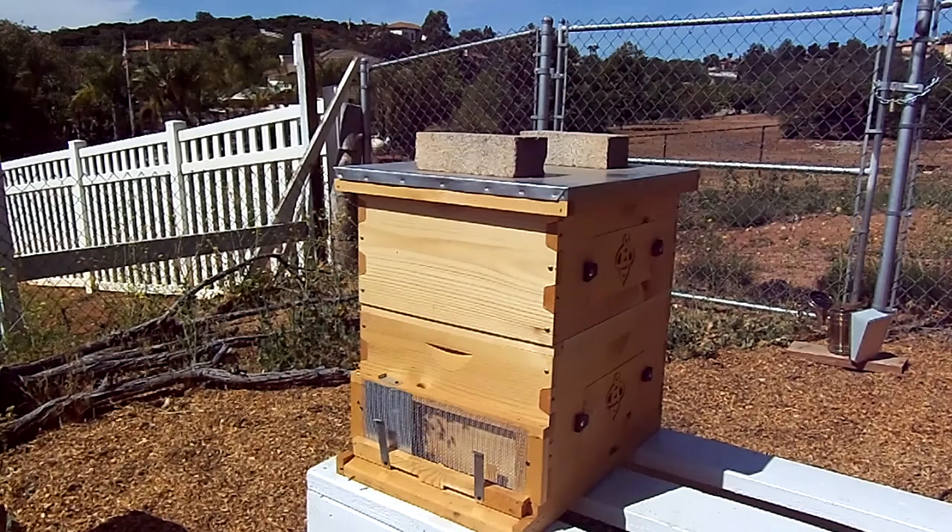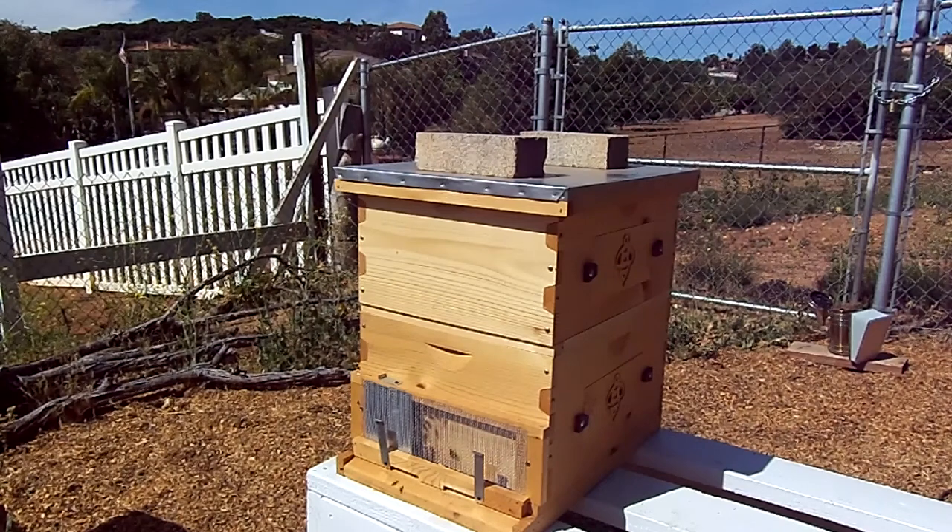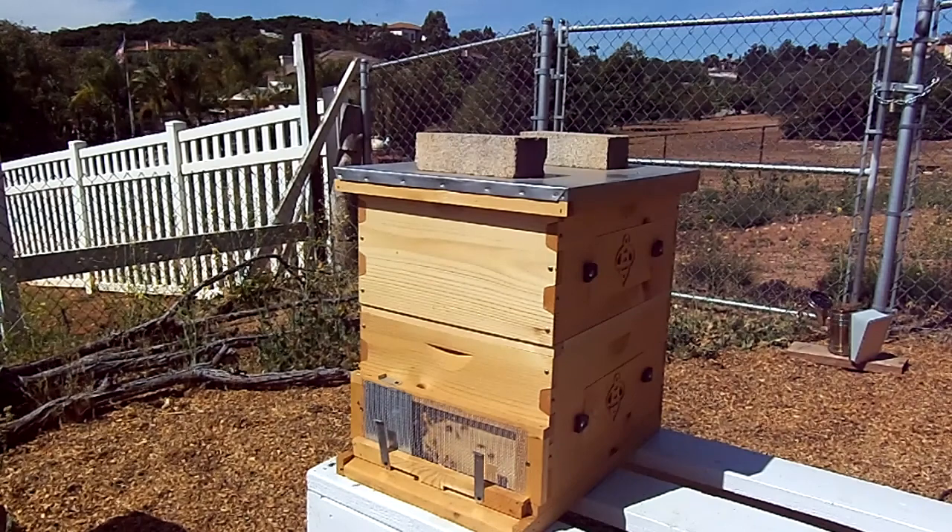Today we're going to do a quick inspection. They've been in this box for four days since they're booting from the nuc. We're going to look and see how the wax production is coming along. I've noticed a small sampling of varroa mites, so I'm going to do a quick powdered sugar dusting as well today, and I'll do that every weekend for the next two or three weeks to get a hold of those guys.